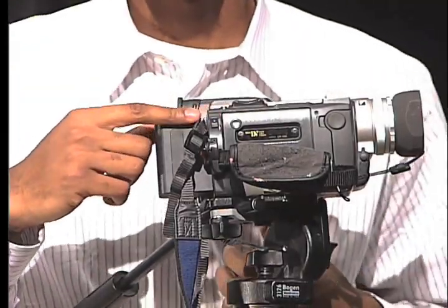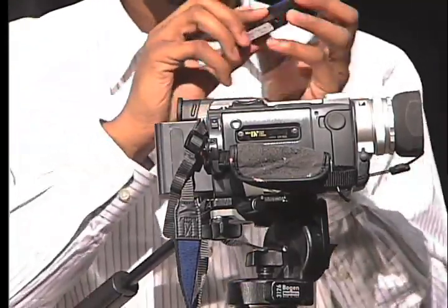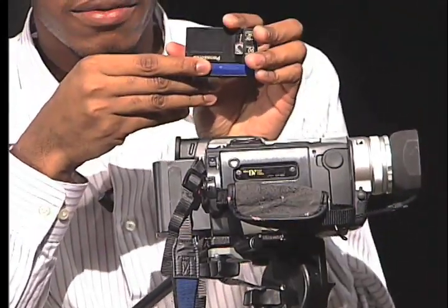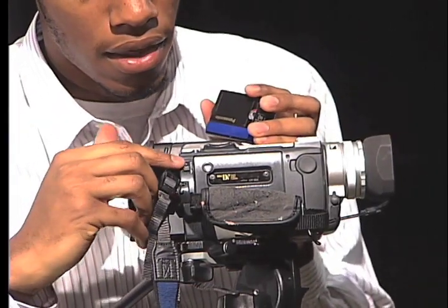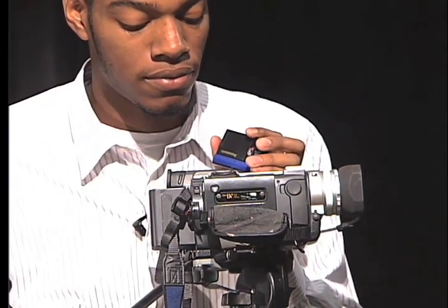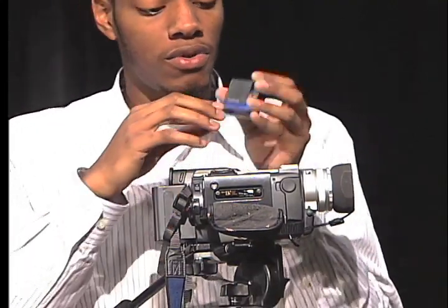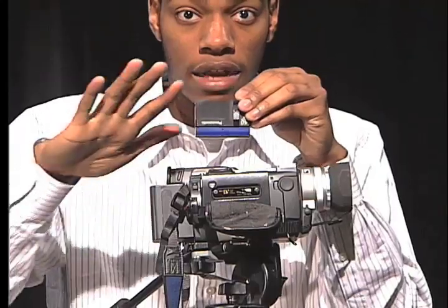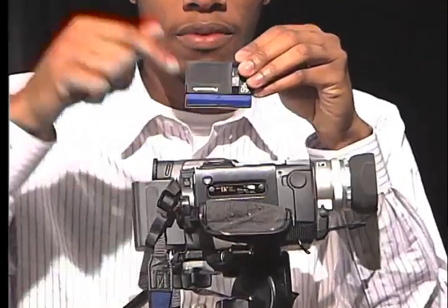Here's where you insert the mini DV tape. You want to have the arrow face down on the mini DV tape, and you press this eject button to open up the hatch. Once open, you can insert the mini DV tape — make sure that this part is outside and the tape is facing down.